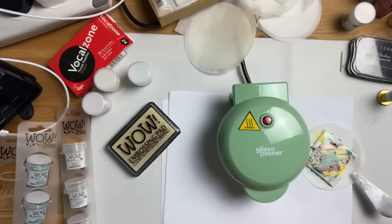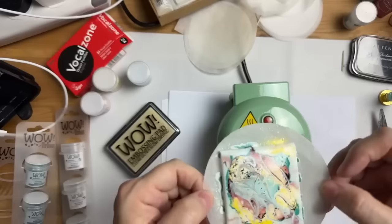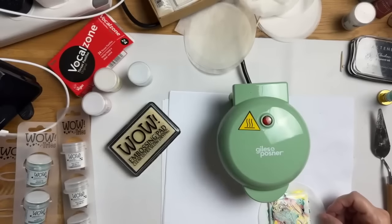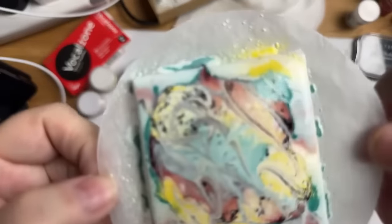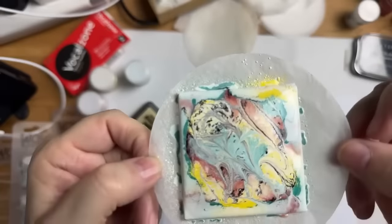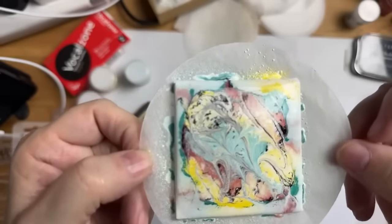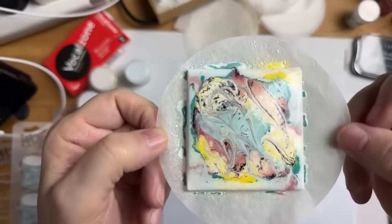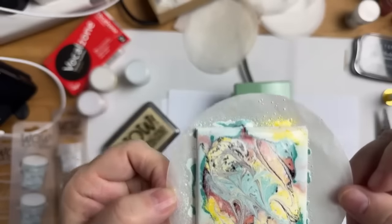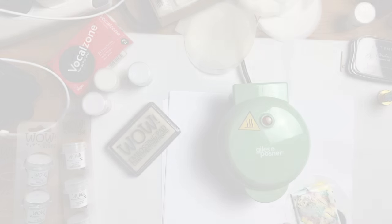I'll let that cool down a little — it just looks amazing. Let me bring it up to the camera. Oh, I need to go to macro. Look at that — it just looks like a piece of abstract art, it's fabulous, absolutely fabulous!